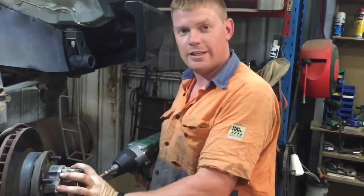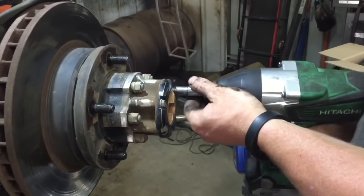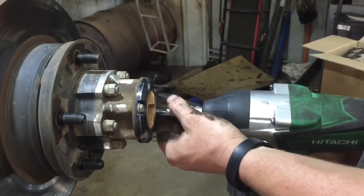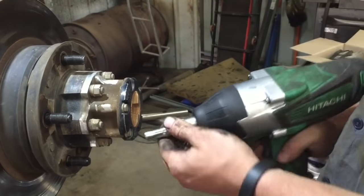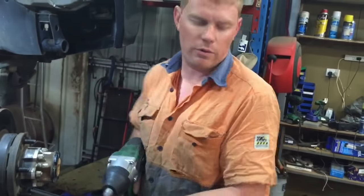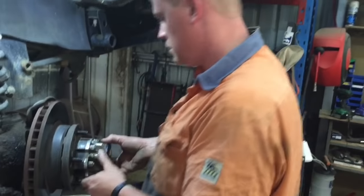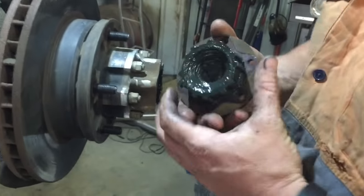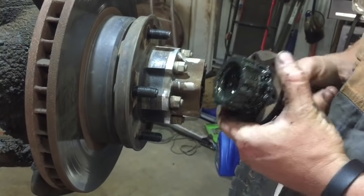Alright guys, just going to take the freewheeling cap off. Always make sure it's in free mode, not lock — otherwise when you pull it out you're going to have a bad time. It'll come in nicely like that. If you lock it, it'll actually jump out and can remain stuck inside.